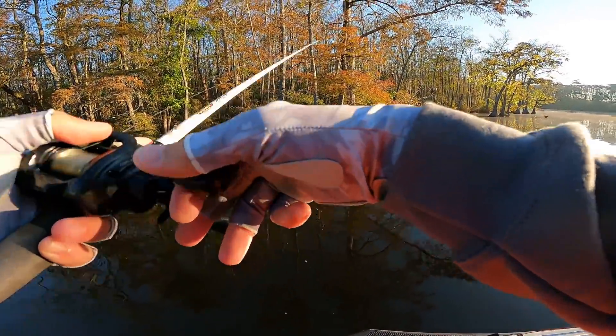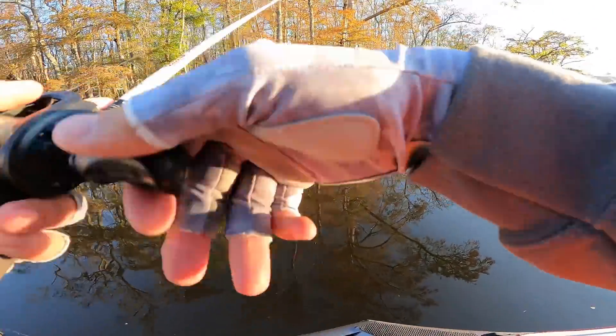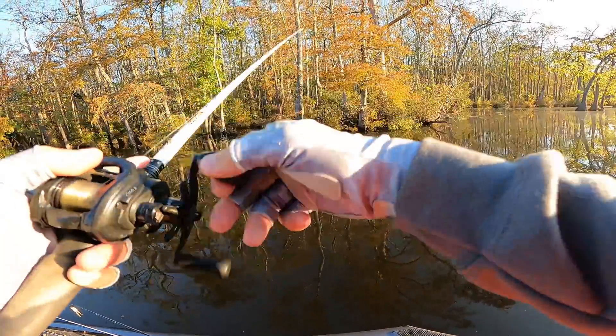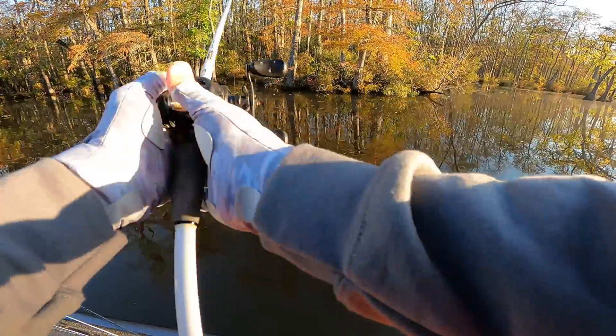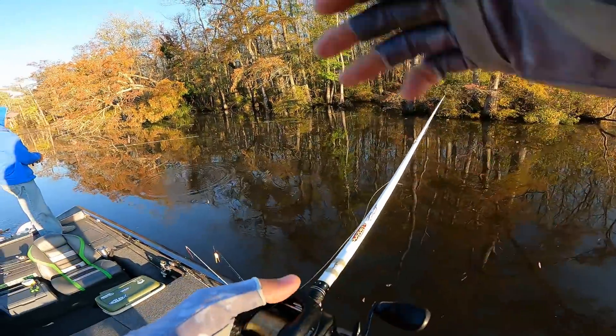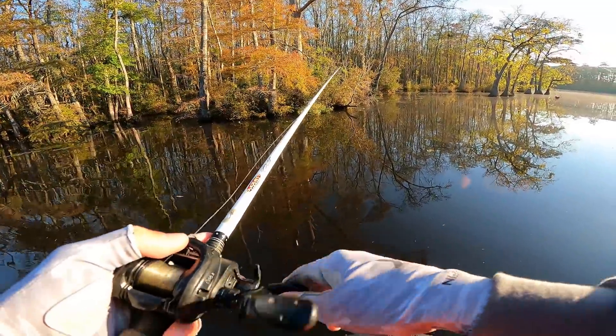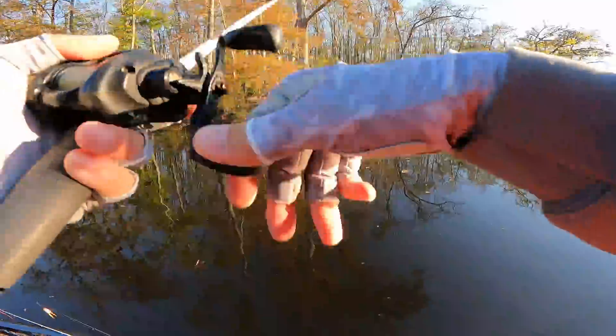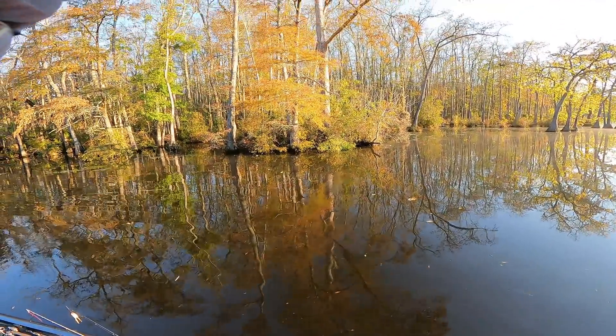I'm going to go down and hit these outside trees right here, flip along them and see if the fish are set up on the trees. Try to figure out some kind of pattern. That fish was on wood — that was the first bit of wood we've kind of come across, any type of limbs or laydown or anything in the water.